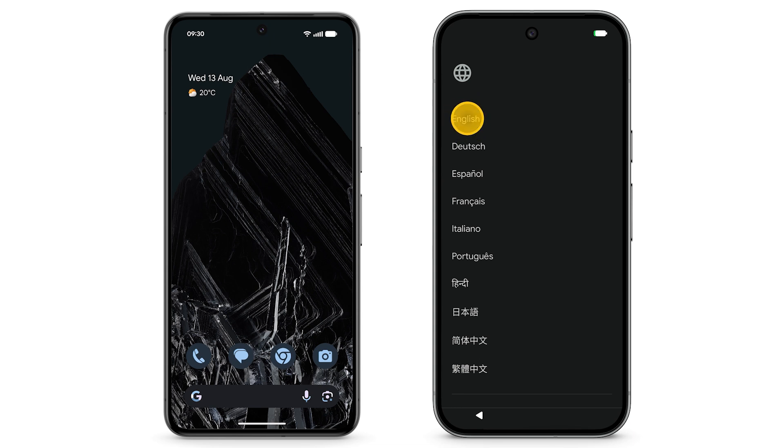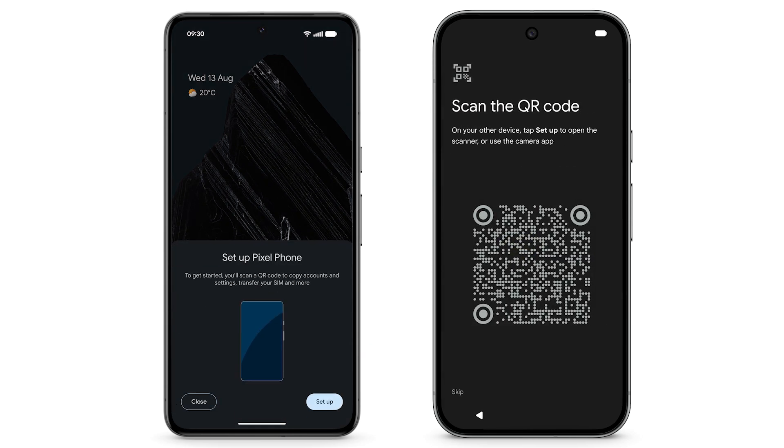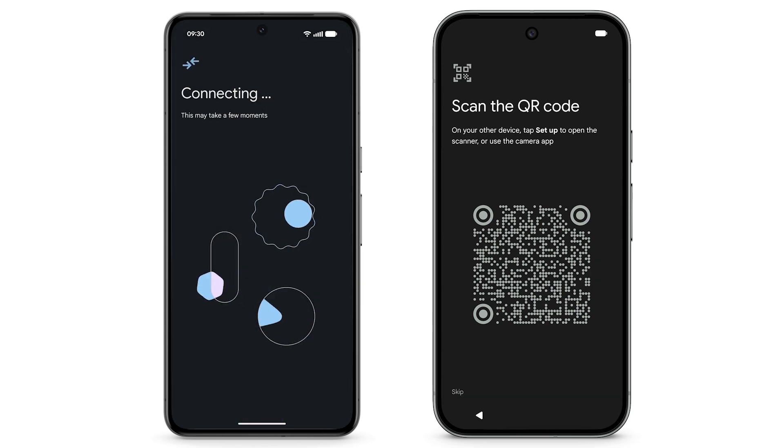Select your language and region. When prompted to setup using another device, choose Pixel or Android device. On your previous Android phone, tap Setup Pixel phone on the notification or open your camera app.